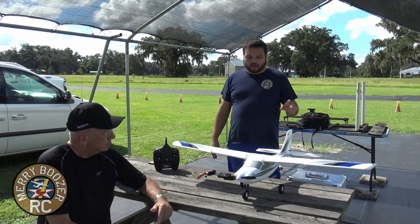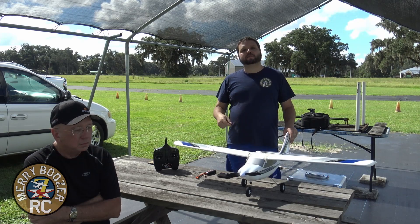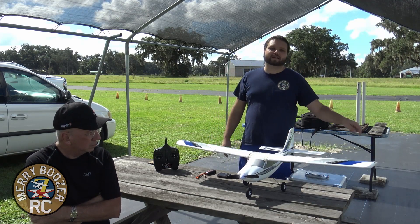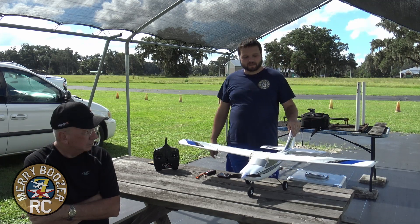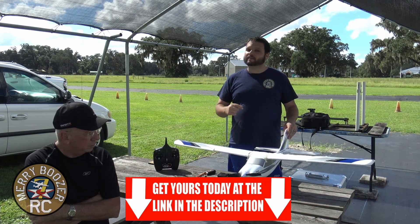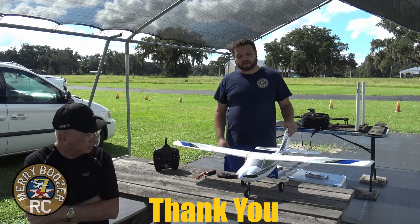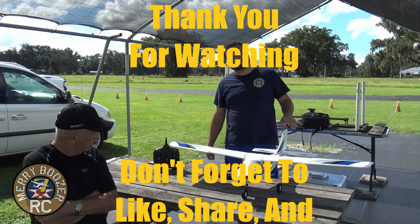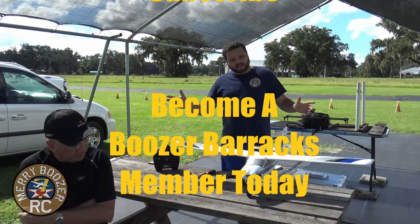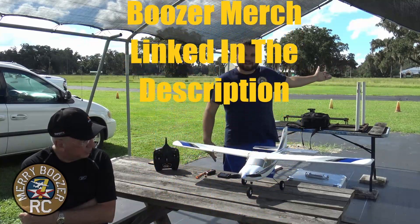Anyway guys, I hope this video is a great starting point for you. If you've been enjoying the Mary Boozer's channel and learned something from us, go ahead and hit that subscribe button. If you've decided to get an Apprentice, we have these linked down in the description — we are Horizon Hobby affiliates, so if you buy through our link we get a little commission and it lets Horizon know new pilots are coming from us. As always, get out there and fly with your friends and we look forward to seeing you flying with us.